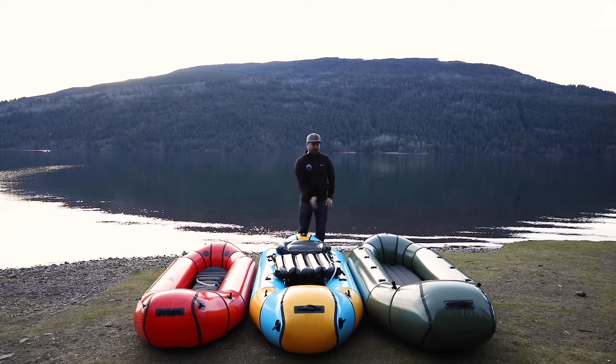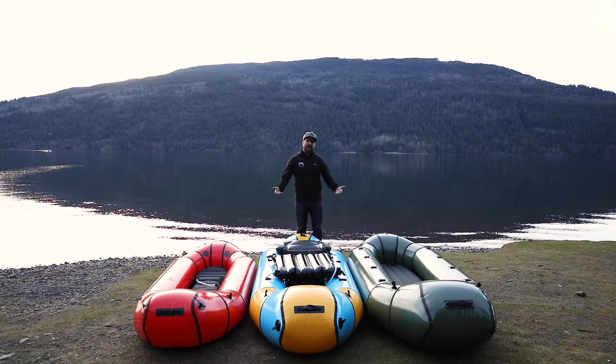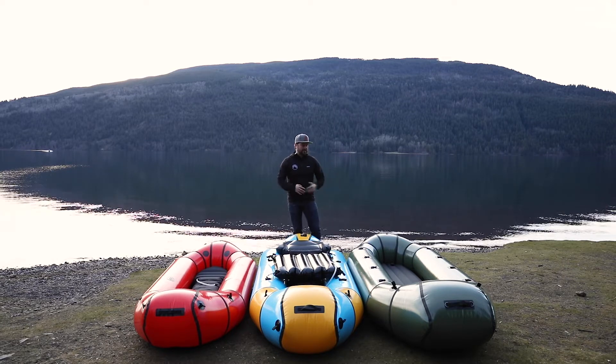We've got cargo flies on all three of these models so that you can store gear inside and repair them from the inside and the outside.